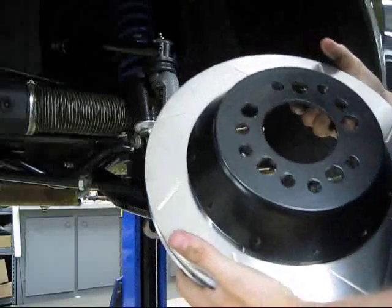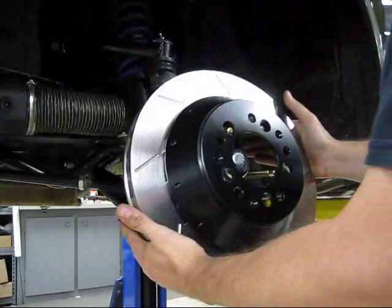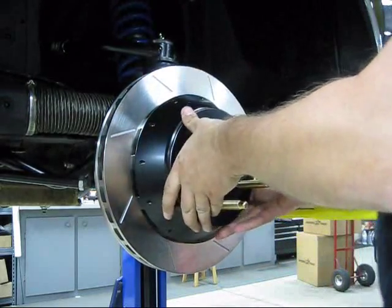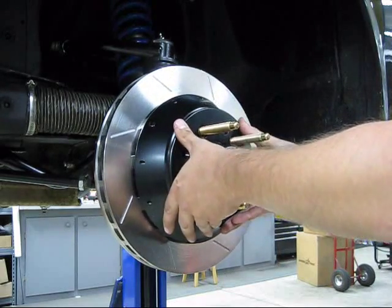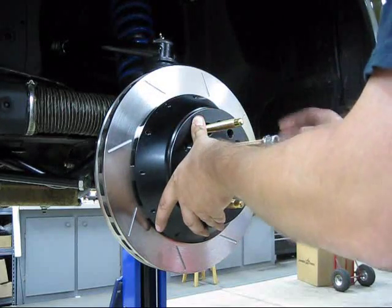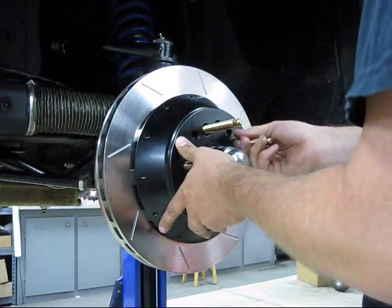The rotors come with stickers saying left-hand and right-hand, denoting which side of the car so that the cooling vanes run toward the rear of the car. Simply place the rotor onto the hub, making sure it seats on the hub-centric shim and is nice and centric — not hanging down on the studs and oscillating when the wheel gets up to speed. I usually put a lug nut on to stop the rotor from flopping around while we carry on with the rest of the install.